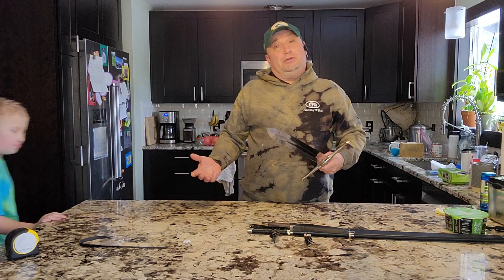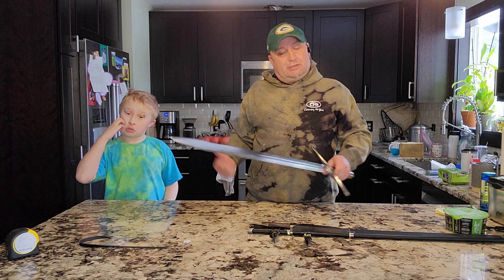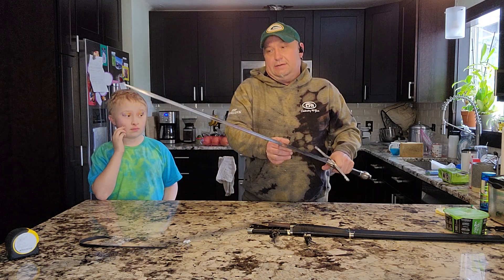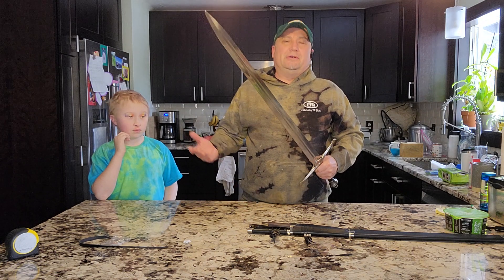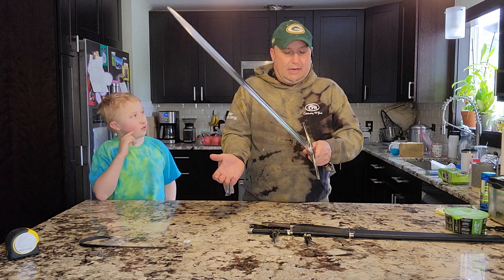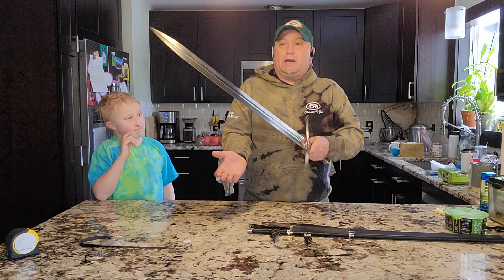I'm sure you could have it sharpened if you wanted to, but I have small children. It was my birthday and I've always wanted a sword, so I decided to buy one to kind of get my feet wet.